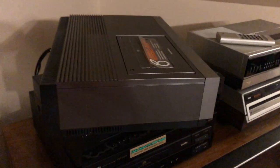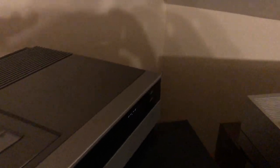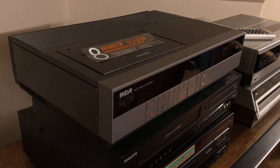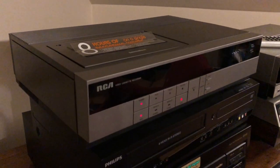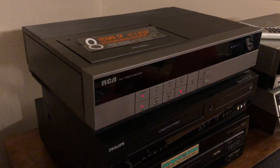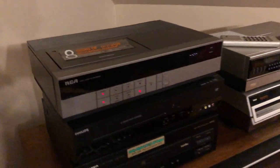I just got this one up and running — the belts were a little loose so I replaced the belts, lubricated it, and it's good to go. I'm actually selling this one to someone, so they'll get to integrate it into their setup. They have an RCA Select Division video monitor from '83 and it's going to look beautiful with it.